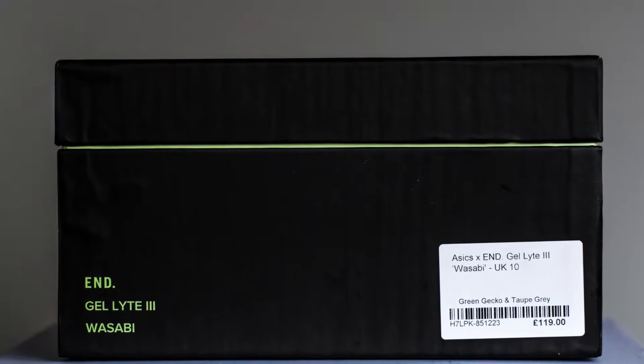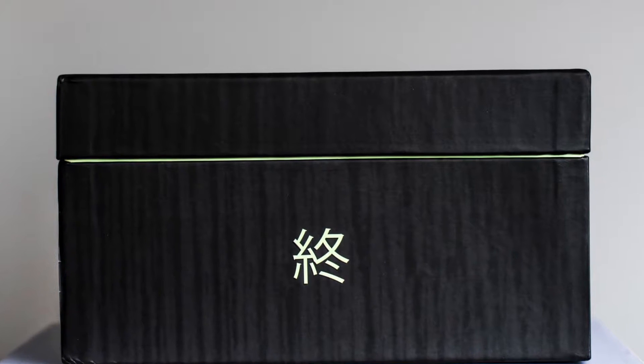The box is super big, super fire — this blacked-out box with END on it. The material on the box kind of looks like a wooden effect. I go to a sushi place in Camden — sushi salsa I believe it's called — and it looks like a wood effect for the table, which fits with the whole wasabi theme. On the side of the box it says A6 times N Gel Light 3 Wasabi UK 10, and on the back it's got another logo — I believe this is END in Japanese. These are called the Wasabis.